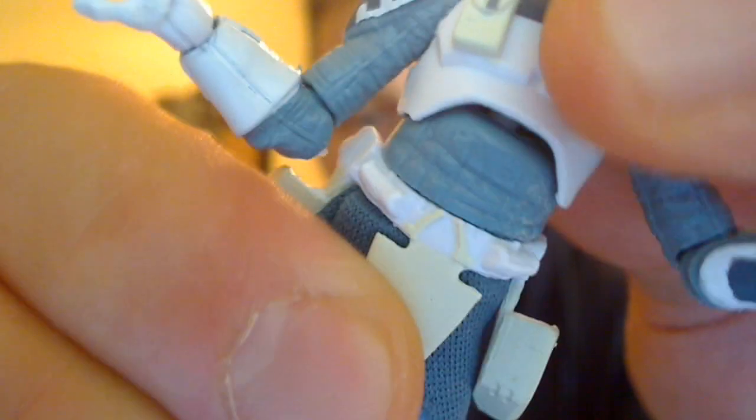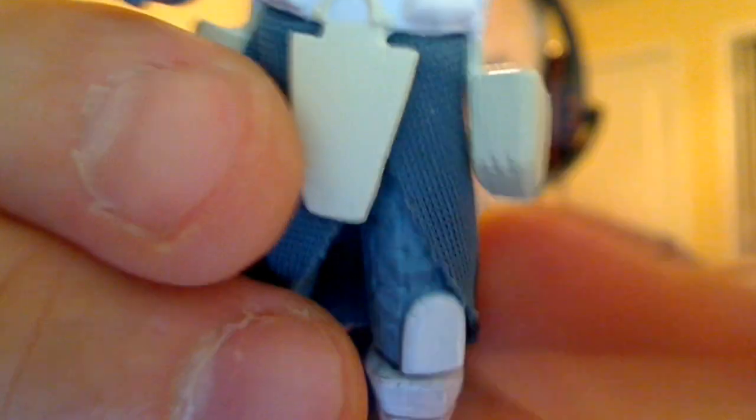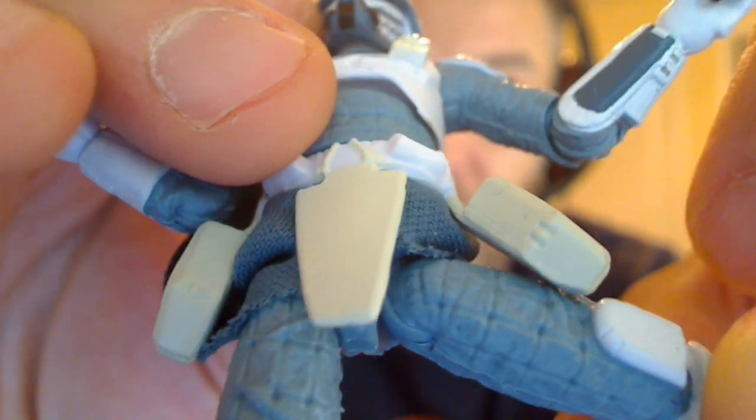The waist, the upper torso — plenty of swivel kind of movement on that. No swivel waist on this figure; it seems kind of glued in. But up at the top — holy moly — this thing has ball jointed hips. I could have laid money this was going to be swivel hips, but ball jointed hips on this. Wow, this is pretty excellent. Ball joints on the knees and rocking ankles as well. Plus, of course, peg holes. That's a much better figure than I at first thought.